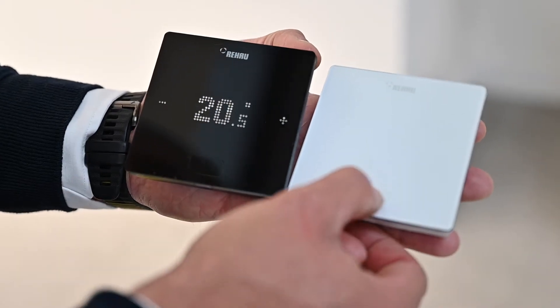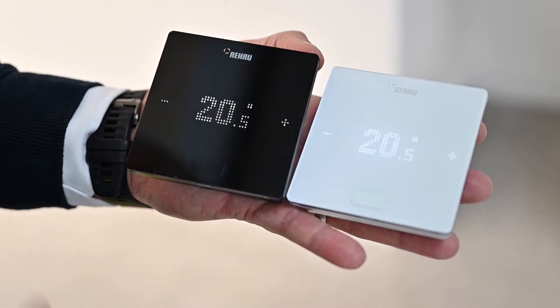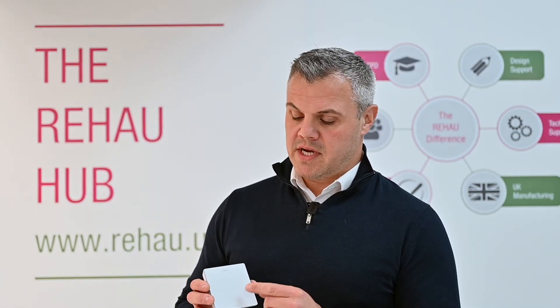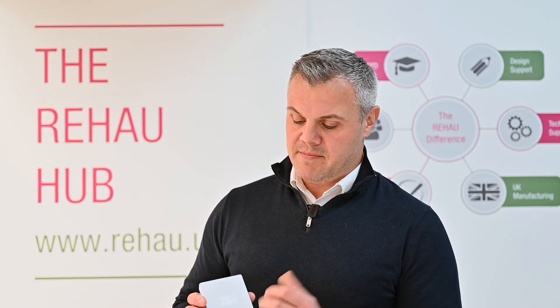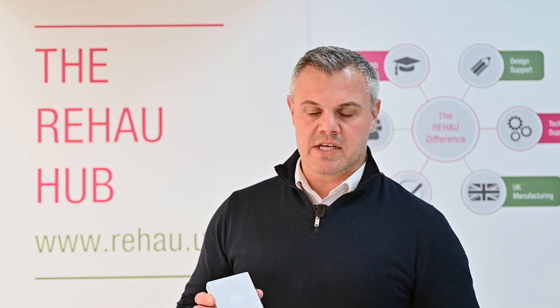The wonderful thing about this is it's completely touch screen. There's one single button which enables you to turn the control system on or off, and then you have the touchpad control on the actual display which enables you to change the temperatures up and down. You'll get a flashing backlight to show you that it's actually been working.